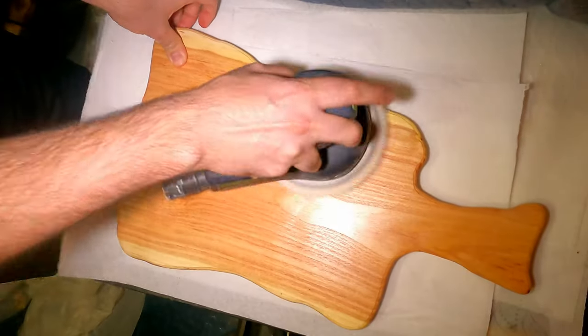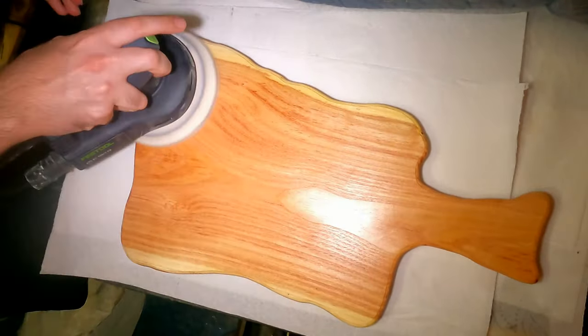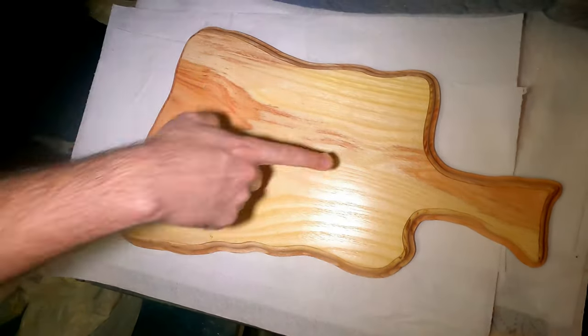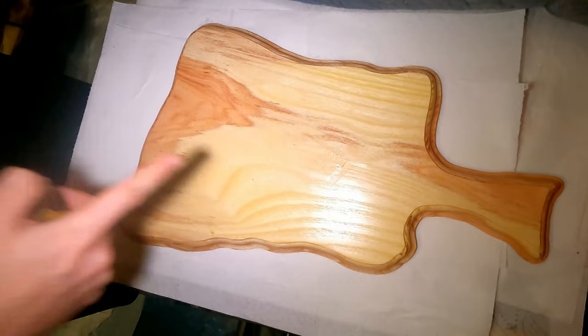So I do apologize — there might be more charcuterie boards coming up in the future, but not anytime soon. If you enjoyed watching this as much as I enjoyed making it, please consider leaving a like and maybe subscribing.